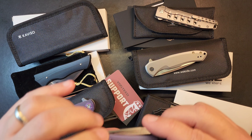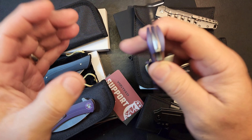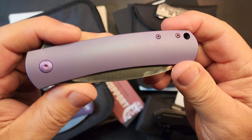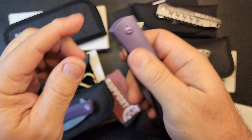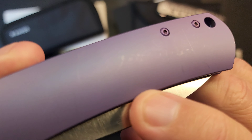Starting up here in the left corner — this is a Caviso collaboration with Ray Laconico: the Caviso Laconico Keen. Full titanium, titanium backspacer, great ramp in and out, excellent S35VN blade, and I've got this thing tuned up pretty good. You can see the Ray Laconico name on the backspacer. I'm listing this as a used knife — the purple anodizing has some snail trails from handling.